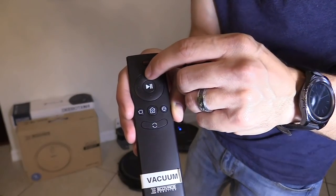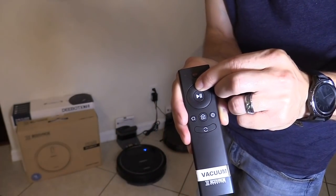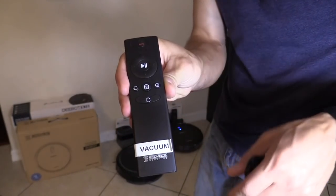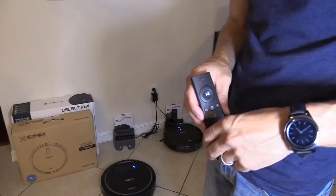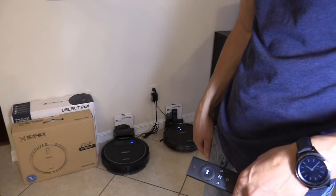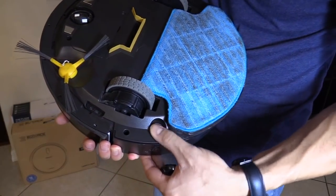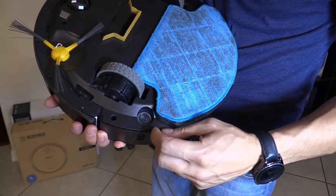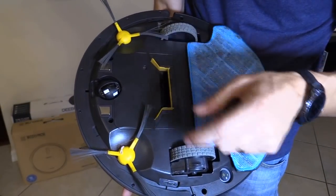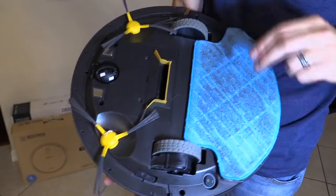You have a start and stop button, forward and back. You press this button and it'll dock itself. It does a fairly good job finding the dock and charging itself. Sometimes I have to reset it by turning off the unit, waiting a couple of seconds, and turning it back on — or removing the battery and disconnecting it for about 30 seconds.